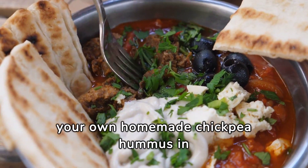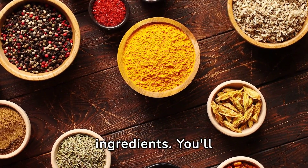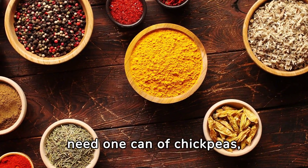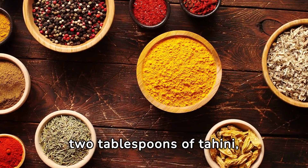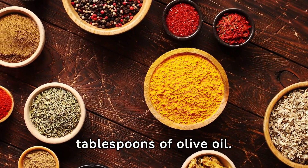Now, here's how you can make your own homemade chickpea hummus in just a few simple steps. Step 1: Gather your ingredients. You'll need one can of chickpeas, two tablespoons of tahini, the juice of one lemon, one clove of garlic, and two tablespoons of olive oil.